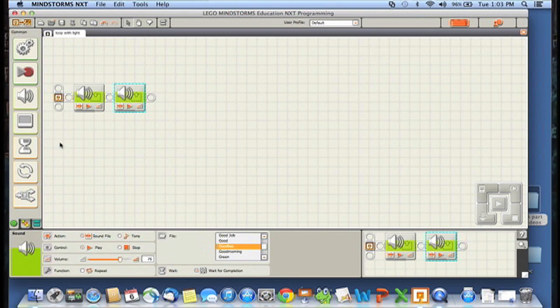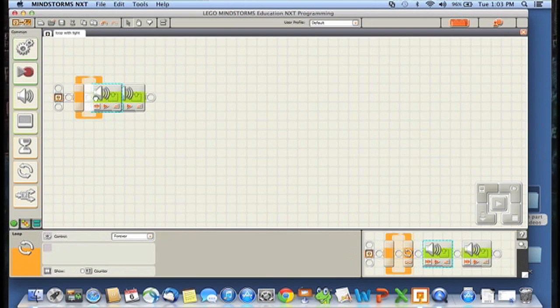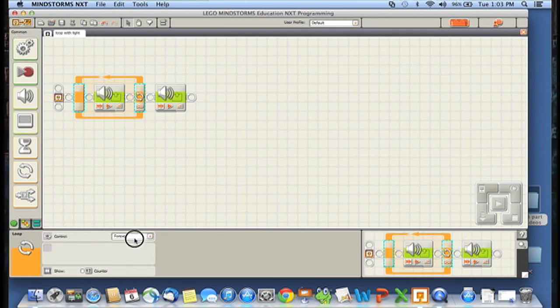So we're going to add a loop and stick it at the very front, then put good morning inside it. If we wanted to say good morning for roughly two seconds, we could click on the loop, switch it from forever to time, and set it to two seconds. It would just say good morning repeatedly until two seconds passed and then say goodbye. But we don't want that — we want to keep saying good morning until it gets dark.